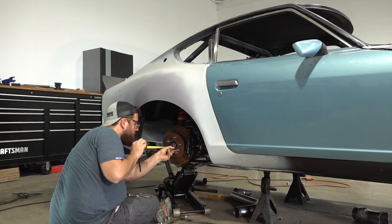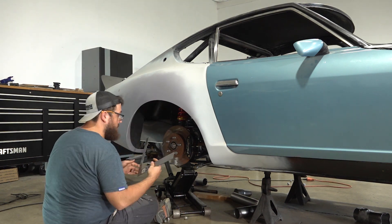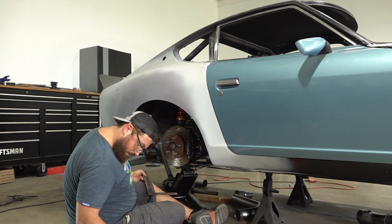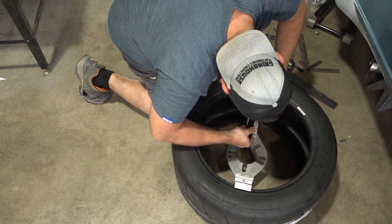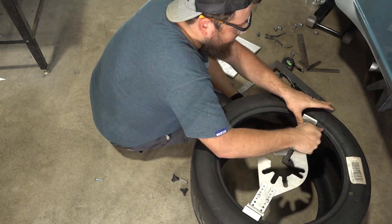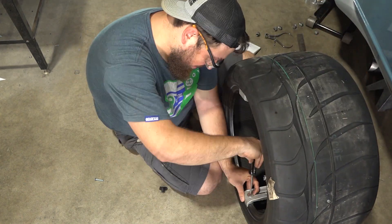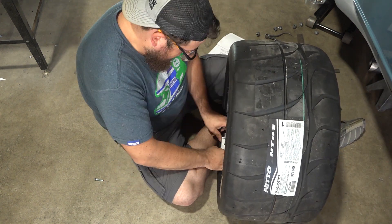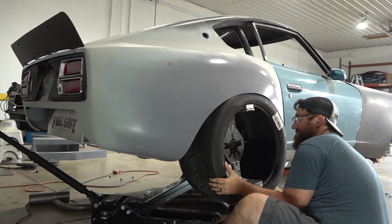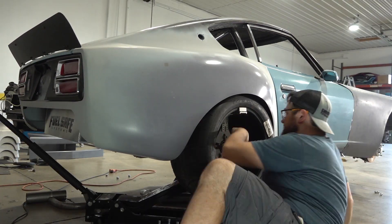I'm repeating the clearance measurements on both sides of the car to make sure I know the worst clearance concerns. Moving on to the back, I'm repeating the same measurements for the hub diameter, hub protrusion, brake diameter, and brake protrusion, making sure to include clearances required for fitting the parking brake cables. When I originally set the ride height of the car, we found the rear wheel arches needed to be trimmed. I'm hesitant to do any cutting until I have the actual wheels here, but it's making the wheel offset measurements much more challenging.